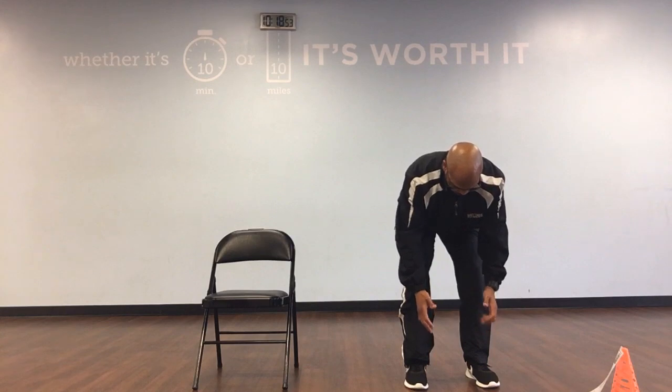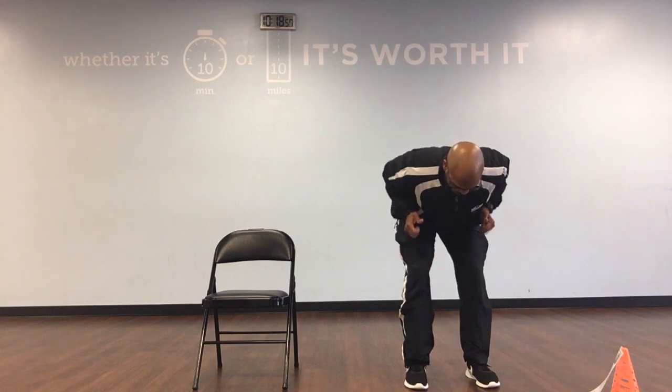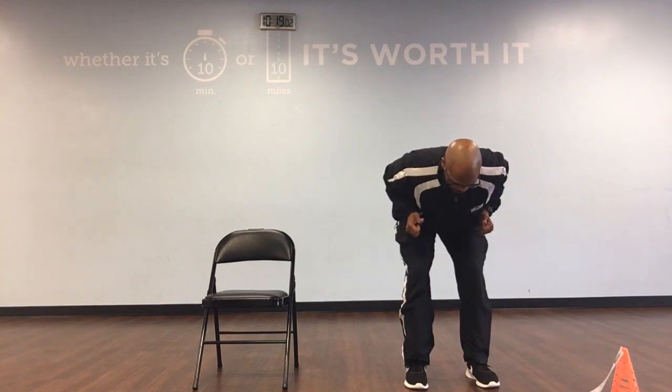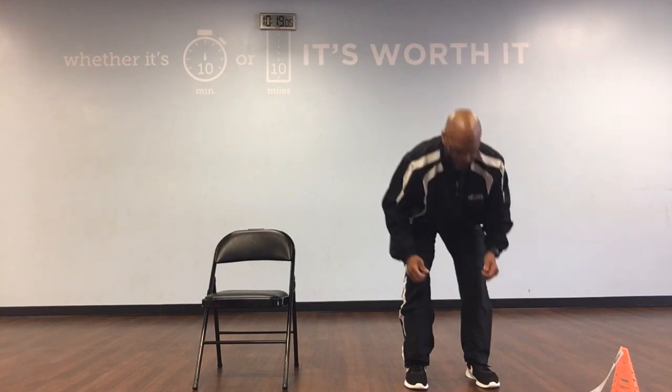Bent over rows continued: down, 4. Up, down, 5. Up, down, 6. Up, down, 7. Up, down, 8. Up, down, 9. Up, and down, 10. Fantastic.